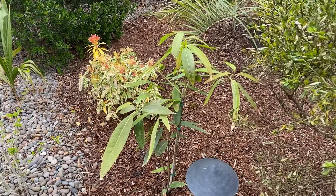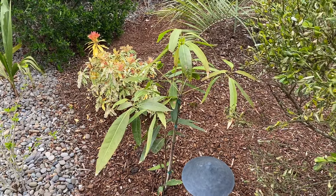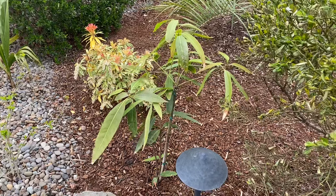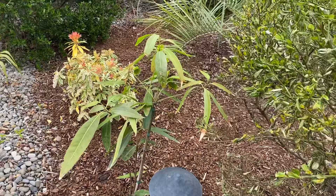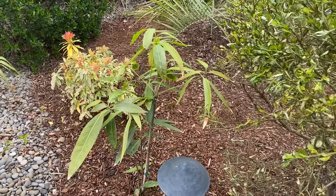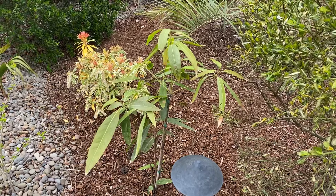I've read of them being grown even up into New England, zone 6. So my zone 8b should be no issue for this plant at all. For those of you wondering where I got it, I got it from Cistus Nursery, just outside of Portland on Sauvie Island.